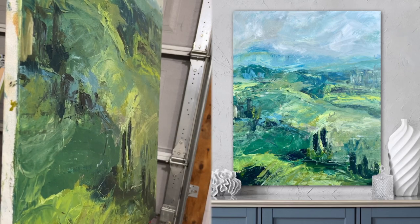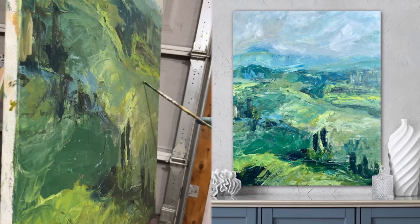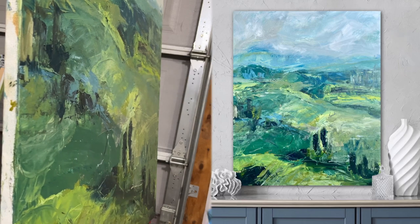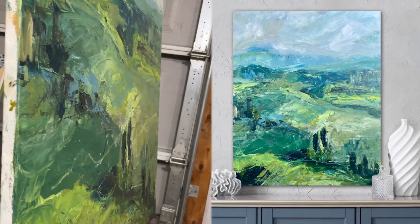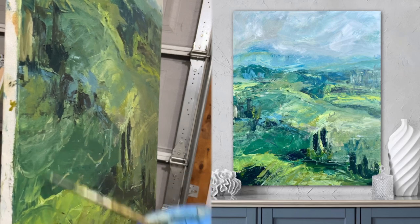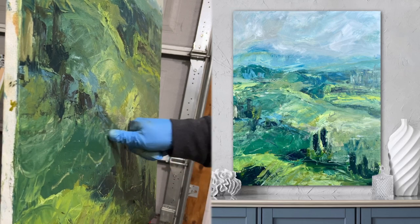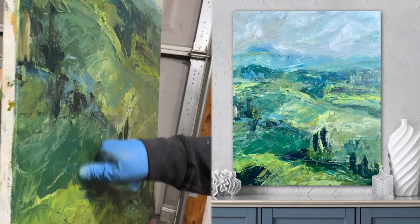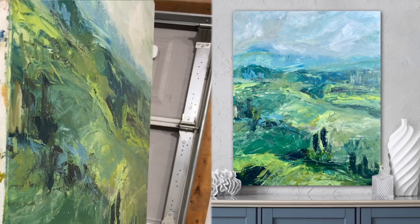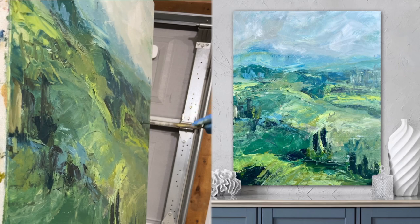I used palette knives throughout the piece to create the mountainside — again, to mirror the challenges MTS faced in her formative years. Yet I kept tweaking the color palette because I wanted the colors to communicate a sense of serenity, and ultimately to symbolize that the way she calms herself and finds peace is by connecting with nature. She is outdoorsy and recharges by being one with nature.